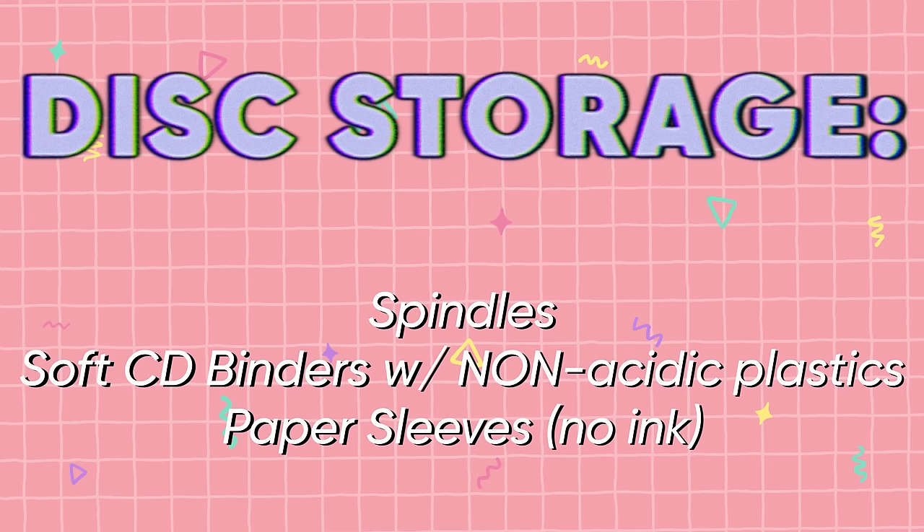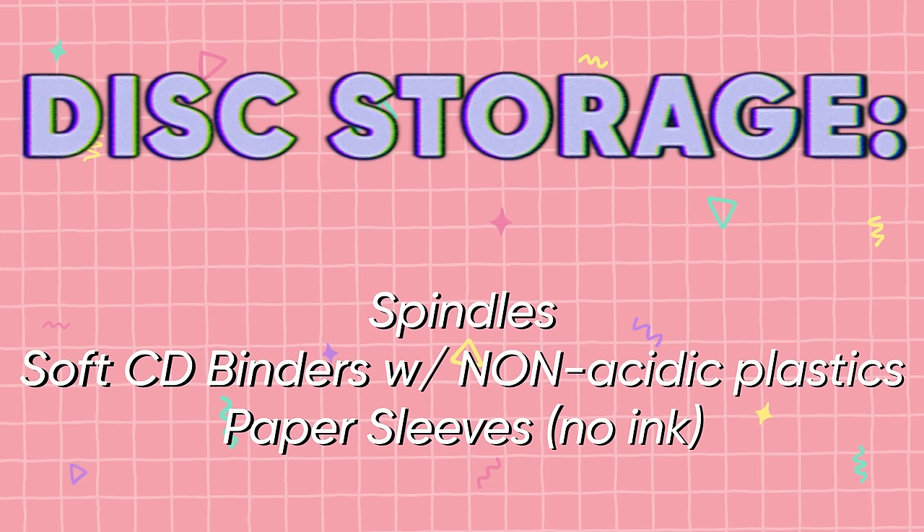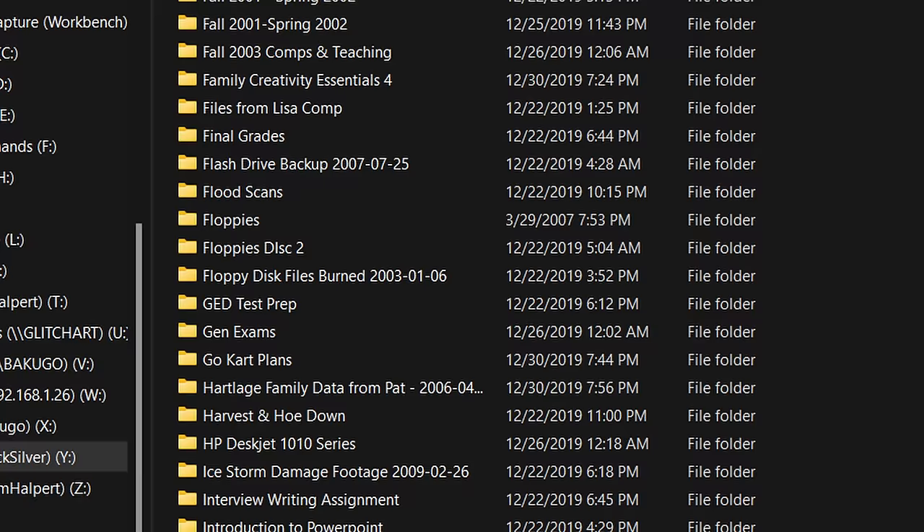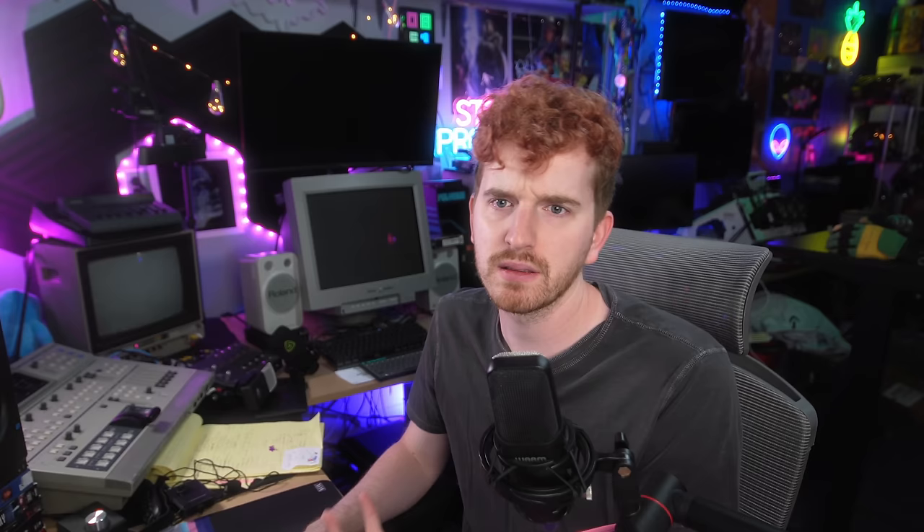Storage for discs is very important for longevity. Spindles are mostly okay, as are soft disc binders with non-acidic materials — you have to make sure they're not acidic, or they will leach into the discs and ruin them; same thing with trading cards by the way. I also noticed there would be waves where my parents or myself would make backup discs every month or so for a few months in a row and then drop off for a year or two or more, leaving gaps in the files for many periods of time while producing completely redundant copies of others. Setting a consistent backup schedule with reminders on your calendar is very important.